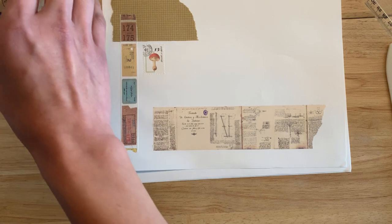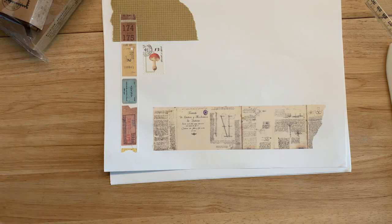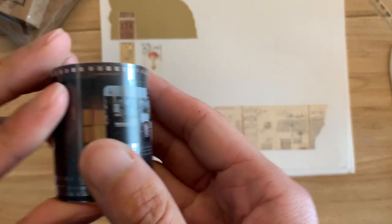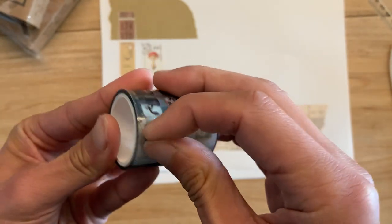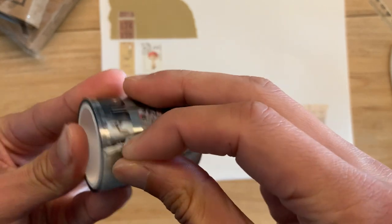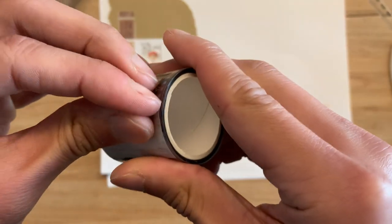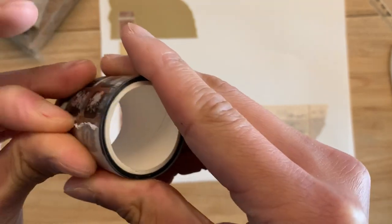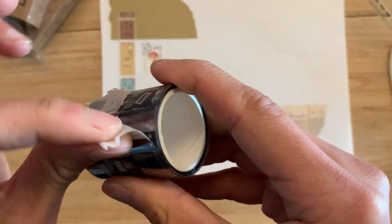For your sake I'm just going to do all the washi first so I can timestamp this. This one is film strip style. Let's figure out the best way to take this off. It looks like they used washi to secure the washi, which I also appreciate. Very meta.